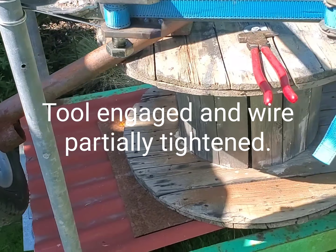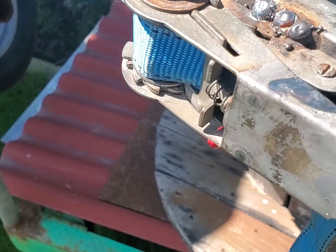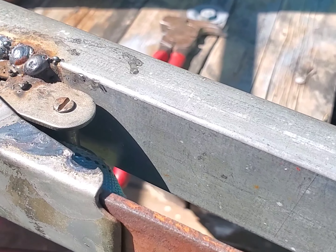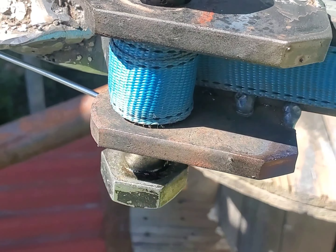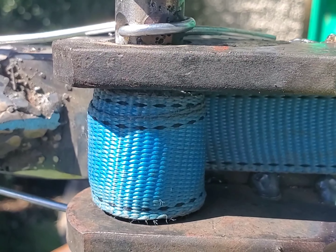This is a prototype of a variation of a clamp pipe tool. I'm using a ratchet tie down, welded to a little bit of a light box section, and I've got a 16mm bolt here with a slot cut in it for the webbing strap to go through.